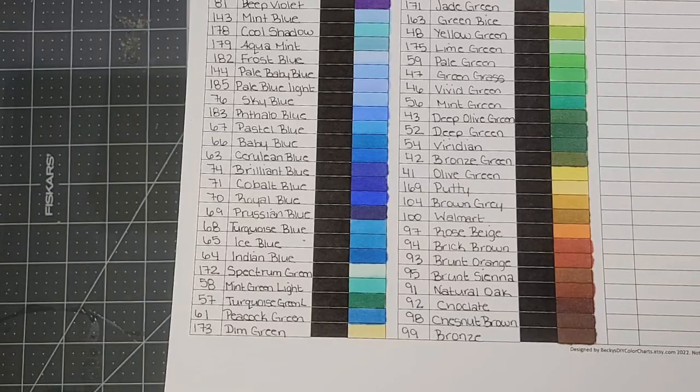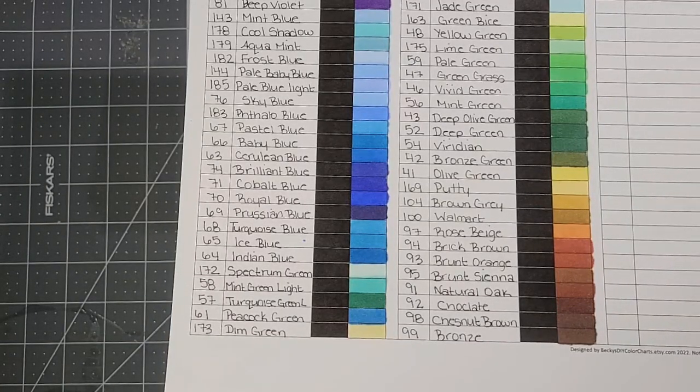Hey guys, it's Jen here from Living, Laughing, and Crafting with Crones, and I have a bit of a review for you today.